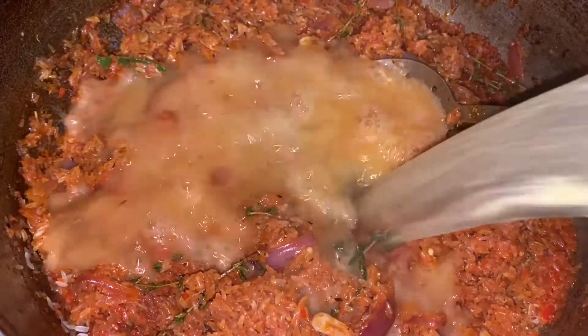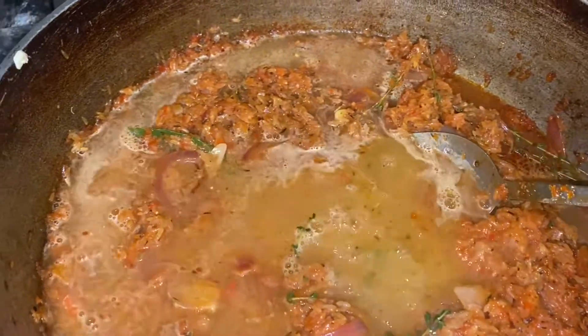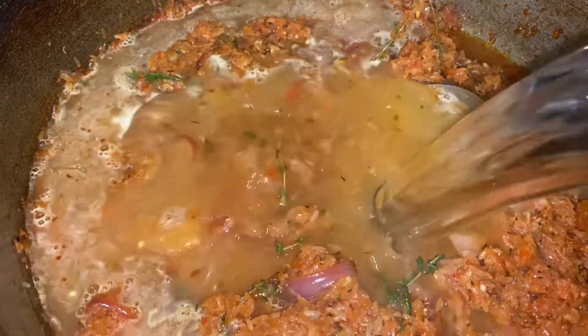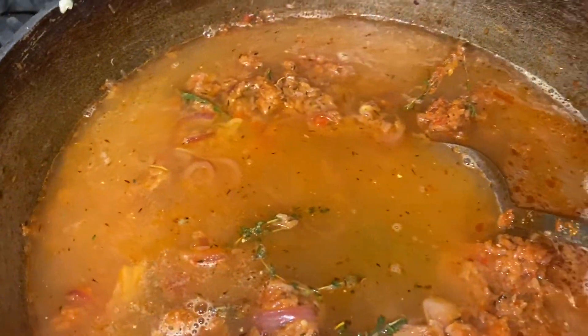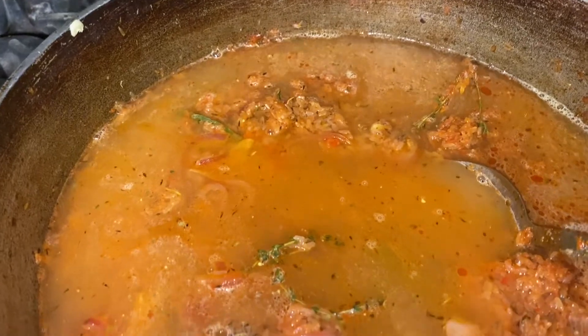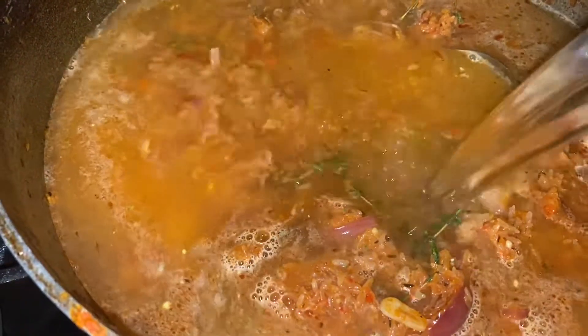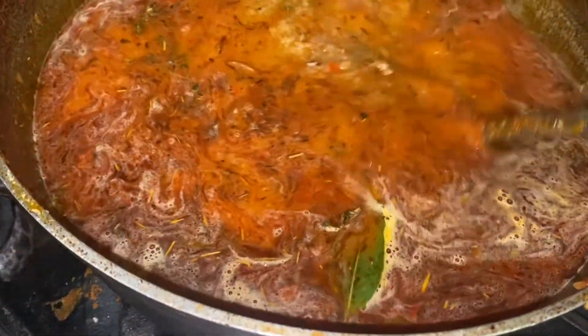Now we're going to go in with the chicken broth or chicken stock, using that one-and-a-half-to-one ratio. We pour all of that in and stir it up. Then I cook it right in the oven — I pour it into a big tin, cover it, and put it in the oven for about 45 minutes at 375 to 400°F. Look how beautiful and delicious that looks!